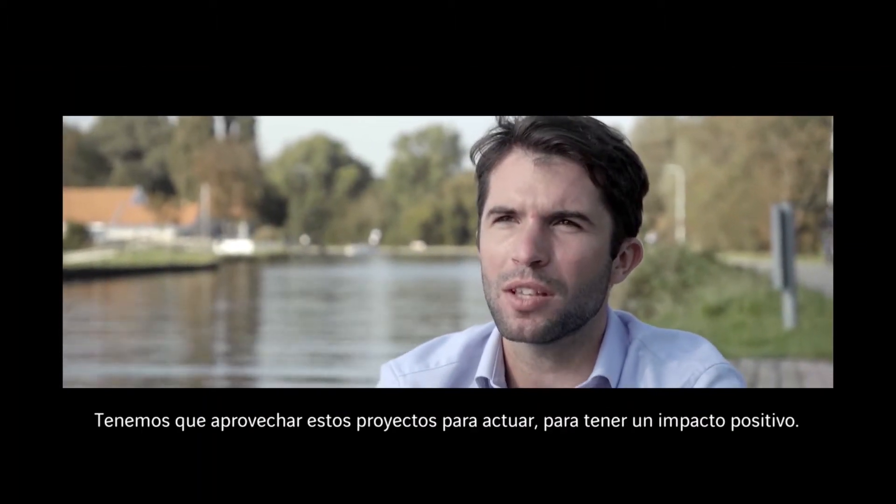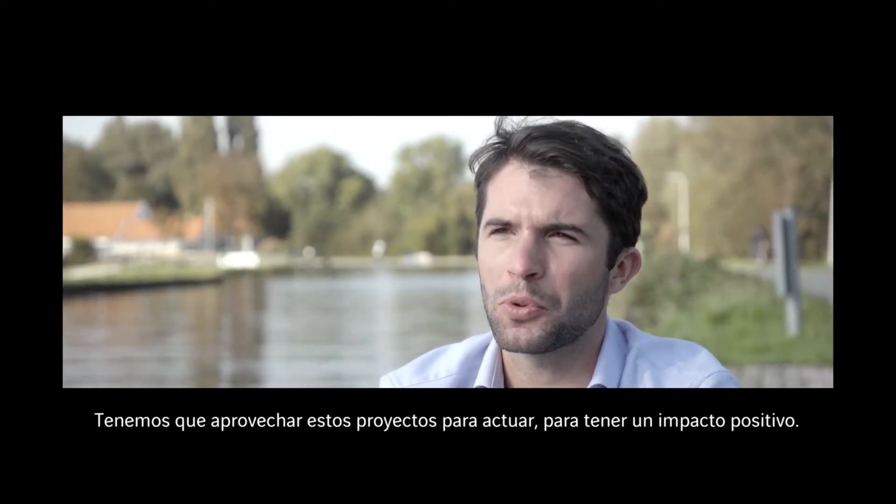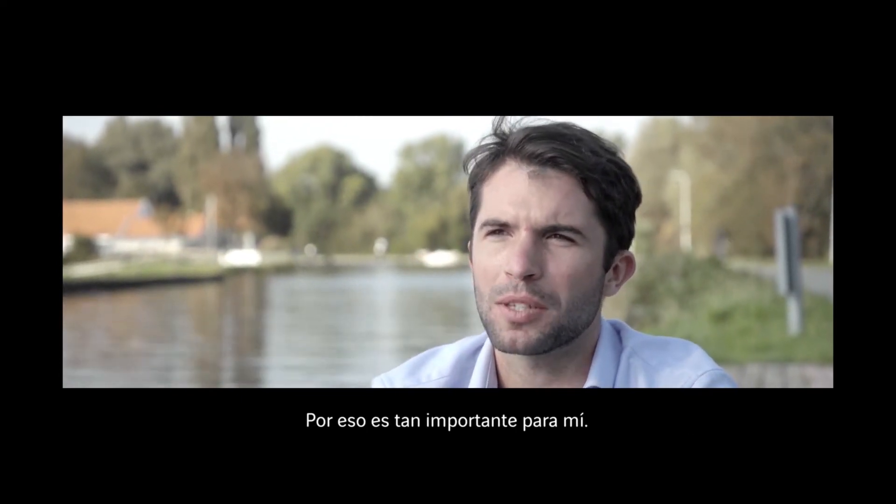We have to take the chance on our project to act, and to act in a positive way. That's why for me it's important. Thank you.